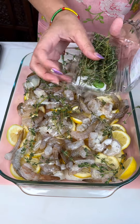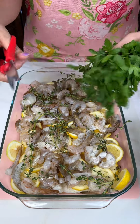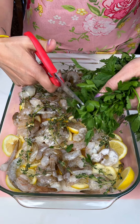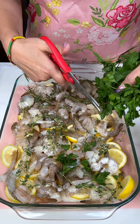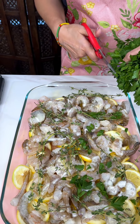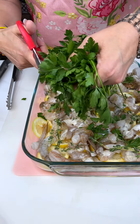This is such a great summery dish — you can make this all year round, but the seasonings and the shrimp and the lemon, it's just delicious. This is some parsley; you could use regular parsley or Italian parsley. We're just going to cut this up and get it all over, cover the shrimp.